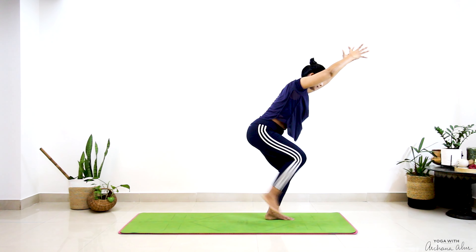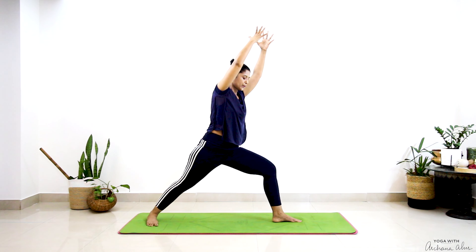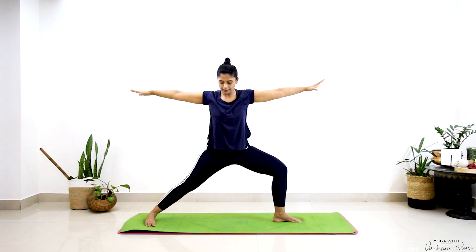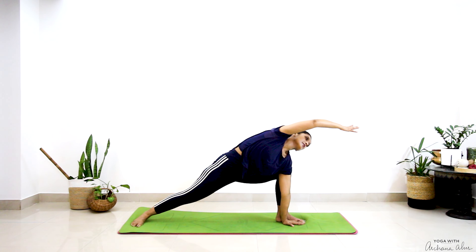Step your right leg behind and turn. Virabhadrasana 2. From Virabhadrasana, we're going to go to our Parsvakonasana — Utthita Parsvakonasana. Stretch and reach.